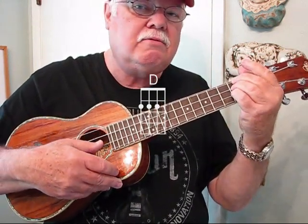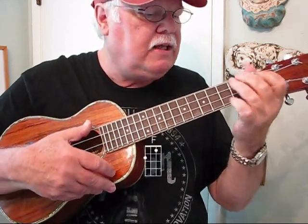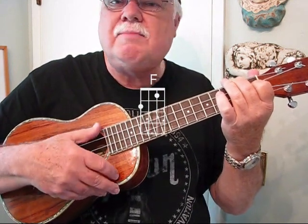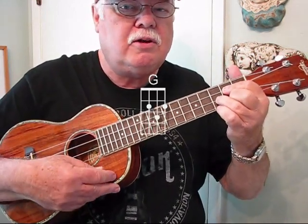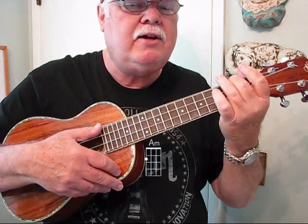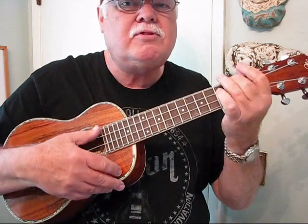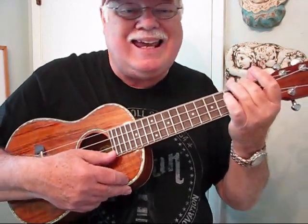For the D chord you can use three fingers if you wish. Then you've got an F chord, and the sixth measure is also F. The seventh measure is the easiest of the whole song — you just play a G chord, strum it down, and then strum an A minor twice.